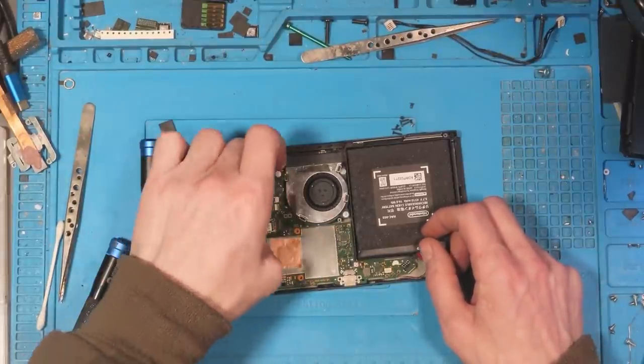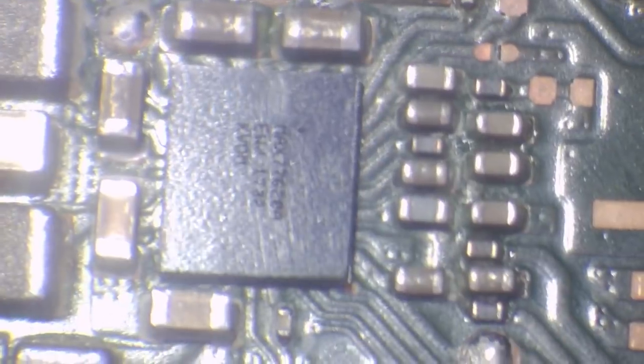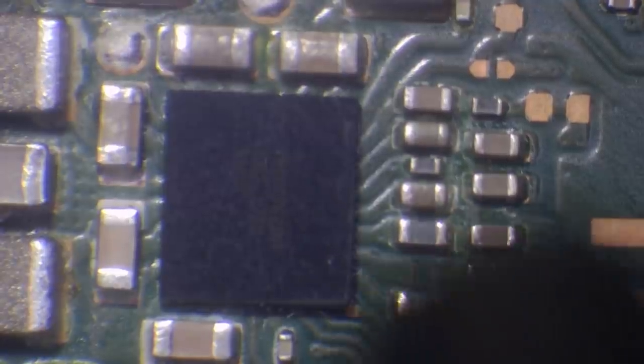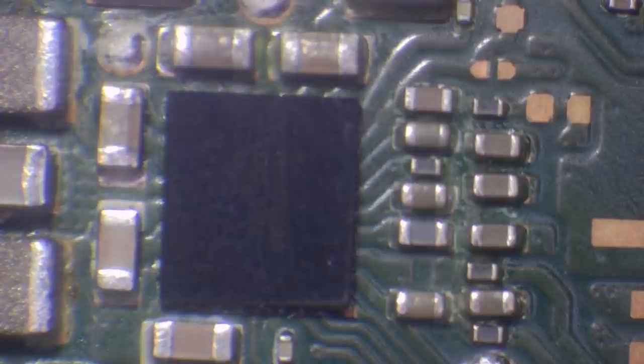I believe that Max IC is going to need to be replaced. I'm going to pull one from a donor board and re-ball it. I've got a feeling that what's happened here is someone's taken this off and re-balled it incorrectly — re-balled it without a stencil or without proper solder balls. That's my theory, at least.